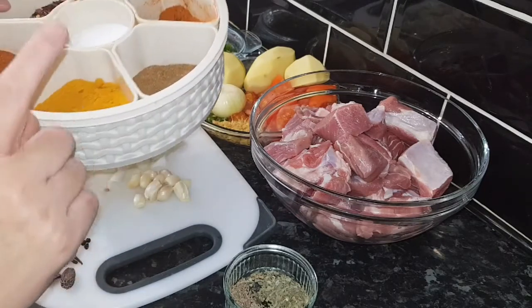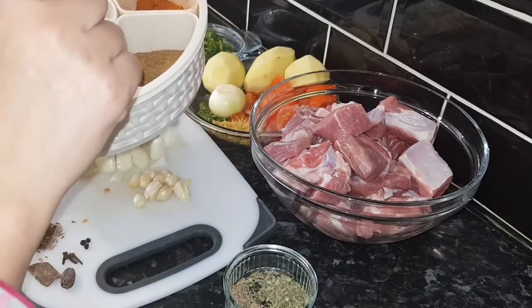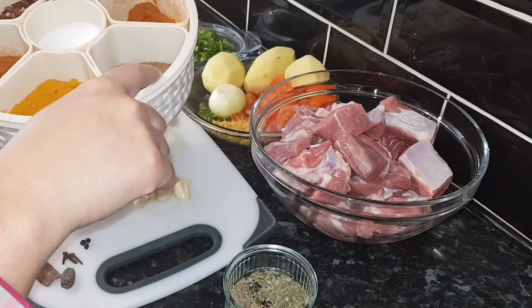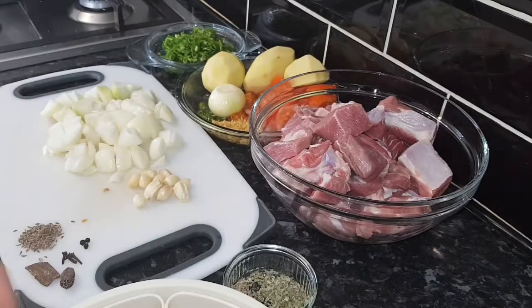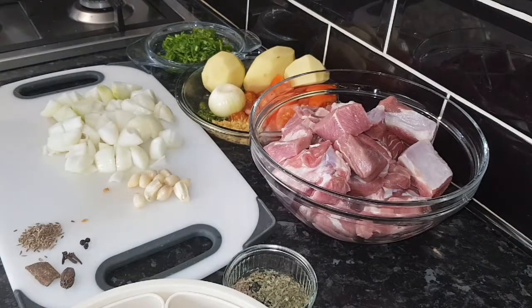I'm going to use one tablespoon salt for one kg meat, one tablespoon paprika powder, one teaspoon garam masala, and one teaspoon turmeric. Then I'm going to turn off my flame.